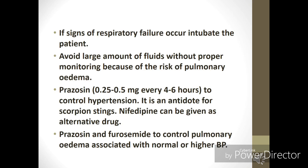You can also prescribe oral analgesics to the patient. If the patient deteriorates and signs of respiratory failure occur, you are supposed to intubate the patient. Large amounts of IV fluid should be avoided without proper monitoring, because it carries a high risk of causing pulmonary edema. Most patients with scorpion bite die due to pulmonary edema. Recently, the drug prazosin has shown excellent results in controlling hypertension and is also called the antidote for scorpion sting.